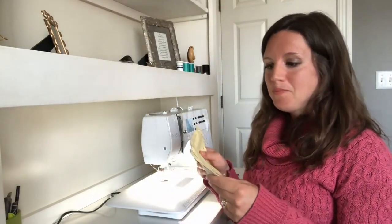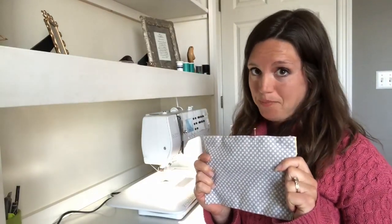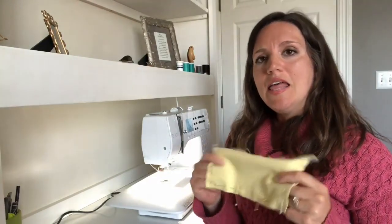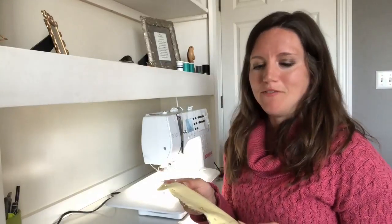What you need is two pieces of fabric — one that is 100% cotton, and that's important. Actually both of them are 100% cotton. This one is 100% cotton flannel, and the CDC pattern asks you to use high quality flannel.